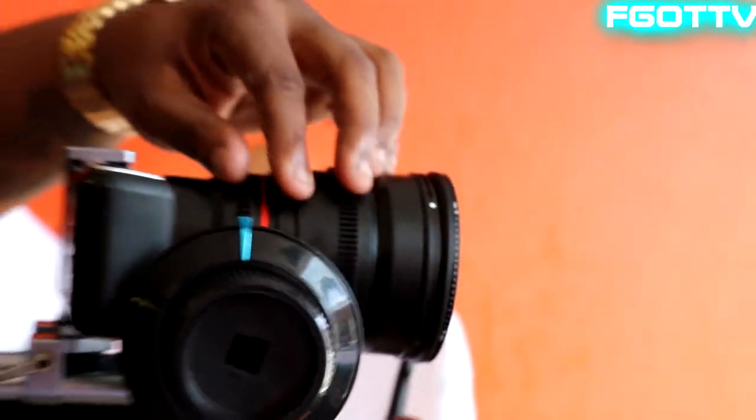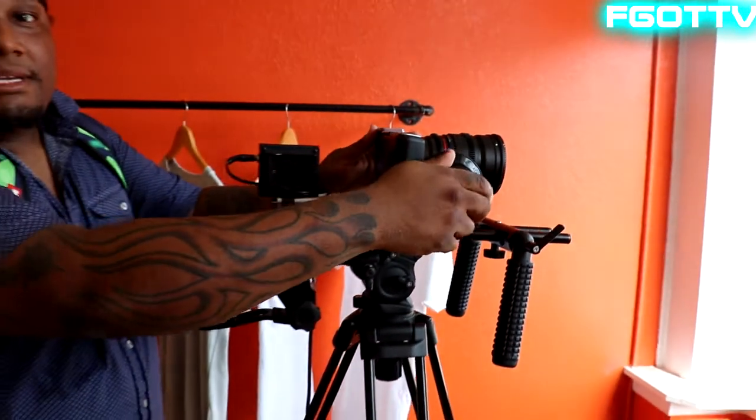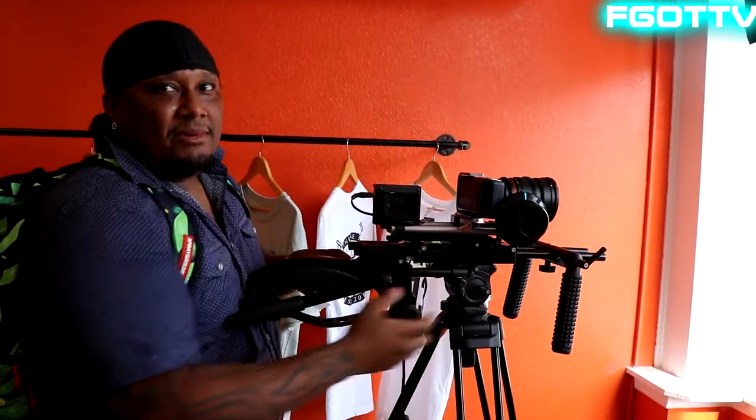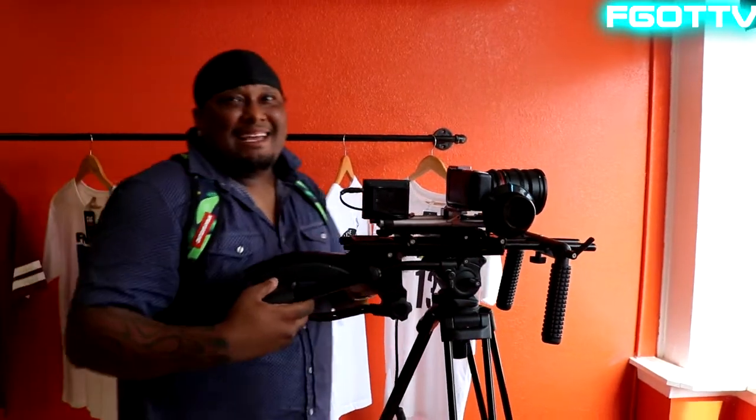Most cinema lenses, you'll see the ridges on it, and the ridges will allow you for focus pulling. So on a big set you'll have somebody to do your focus pulling for you. We won't have that luxury at this moment right now — not yet, soon though.